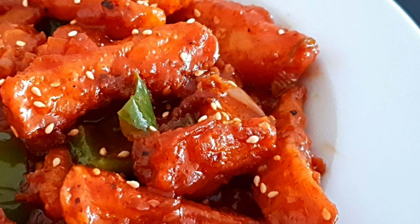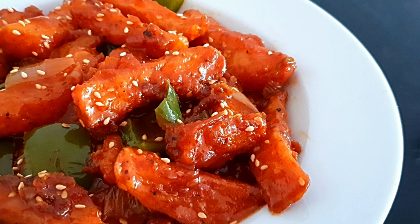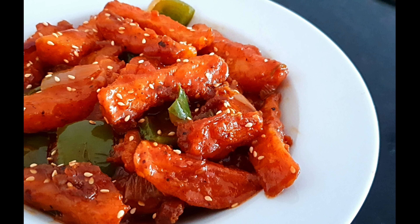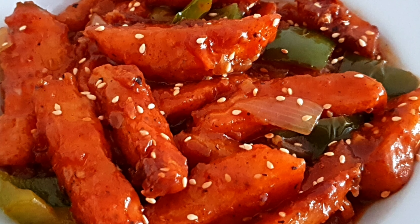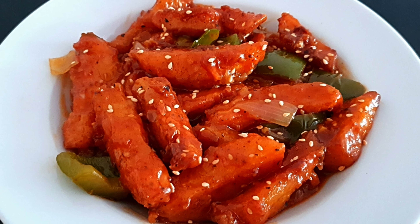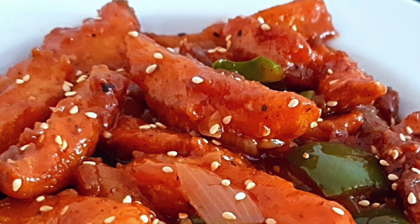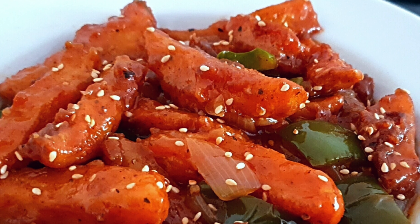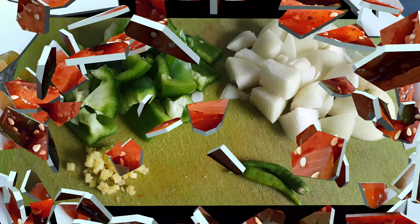Hello friends, today I am here with another interesting recipe: Szechuan chili potatoes. If you are an Indo-Chinese food lover, this is a must-try recipe for you. It's spicy, crispy from outside and very soft from inside. This hot and spicy dish is going to make you crave for more. This is an awesome appetizer for any parties or get-together. There is a small tip to maintain the crispiness of these potatoes which I'll be teaching in this video, so watch till the end.